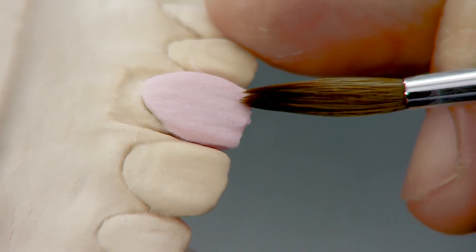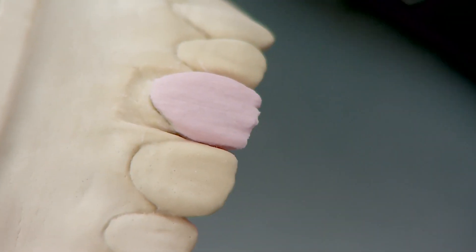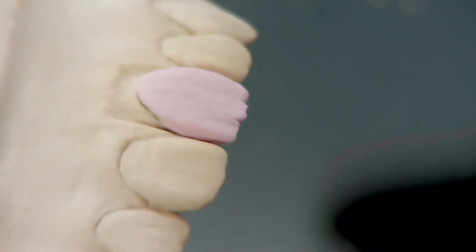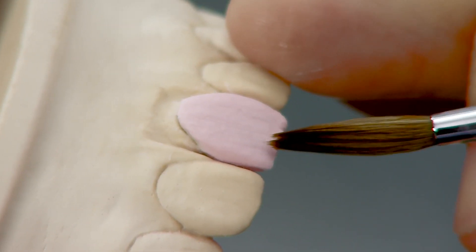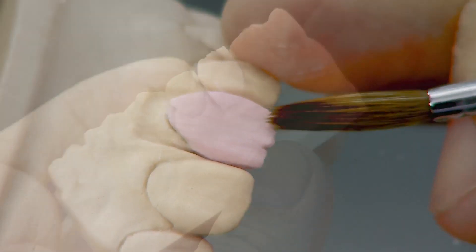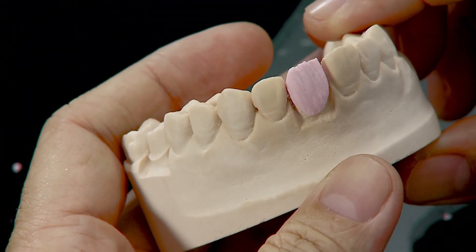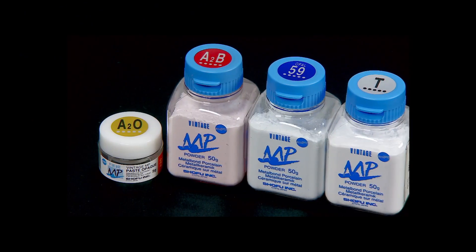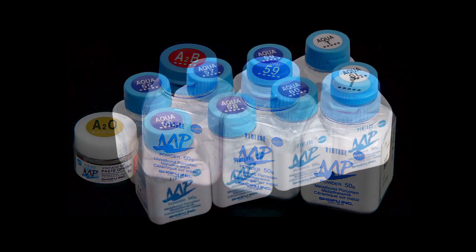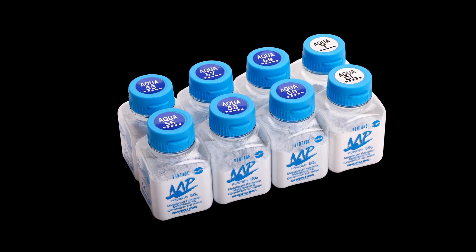Flatten the brush tip and create finger-like structures at the incisal area to mimic the mamelons. The dentin layer is now complete.